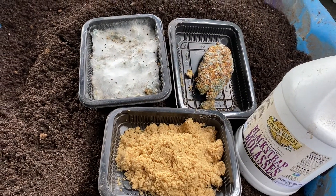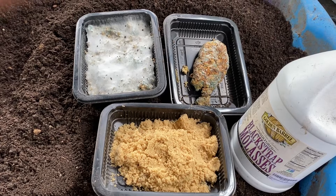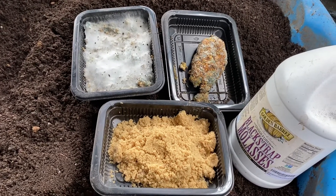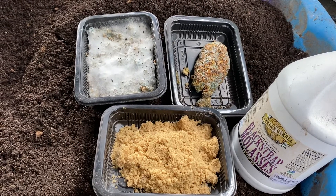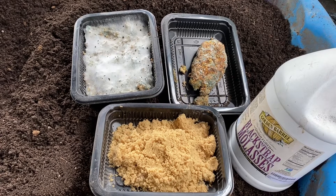Greetings, this is Earthman from earthmansoil.com. God bless you, hope you're doing well today. I hope this video is helpful for you. This is a follow-up video on a different way that I've been showing on achieving and retrieving from your soil source IMOs.